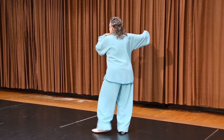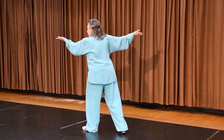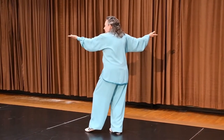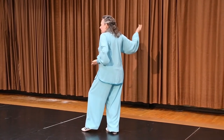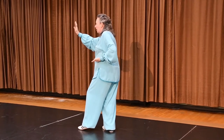From here, single whip. I'm going to open both hands, pick up my back foot, put it down, bring the front into empty, slide the front arm back, come over the shoulder, and push. This is patting the wild horse.